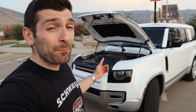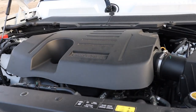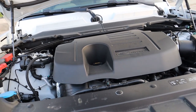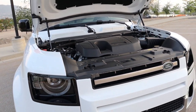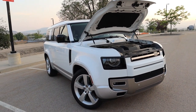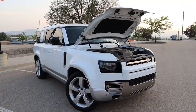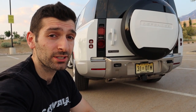Fuel economy isn't great, but not bad considering the size and weight — 17 city, 21 highway, for a combined 19 MPG. This isn't the only engine option: Land Rover also offers a detuned version of this same three-liter inline-six producing about 295 horsepower and 296 pound-feet of torque, doing zero to 60 in just about seven and a half seconds. For 2024, Land Rover now offers the supercharged V8 in the Defender 130, producing almost 500 horsepower and doing zero to 60 in about 5.4 seconds. Towing capacity is pretty good at about 8,200 pounds.